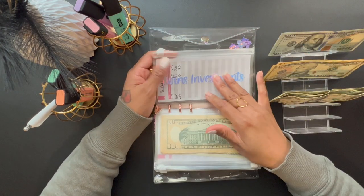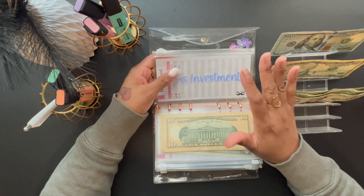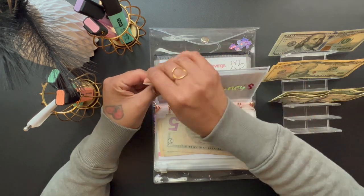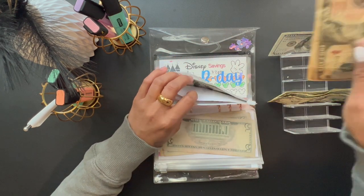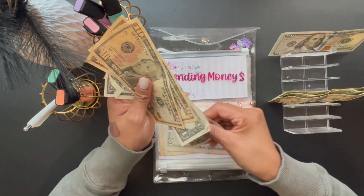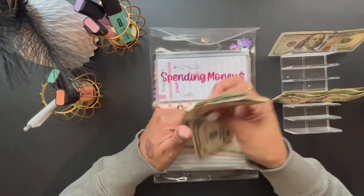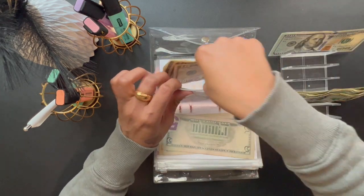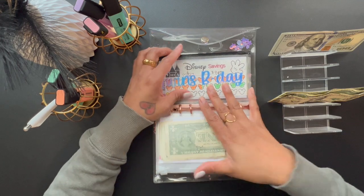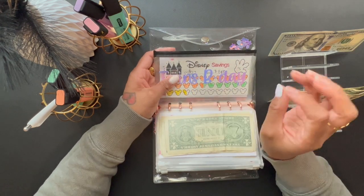We're going to skip investments for now — that comes out of my paycheck separately for my kids' investment accounts. The next one is Spending Money, which is getting $20 for the kids. Right now in spending money they have $25.